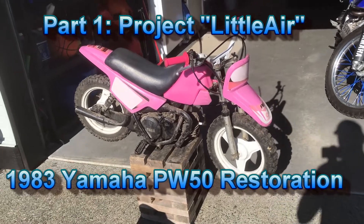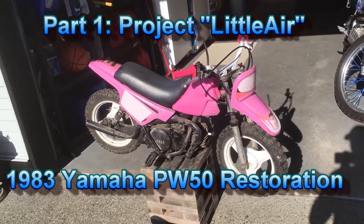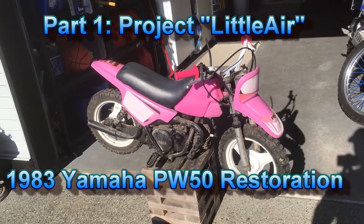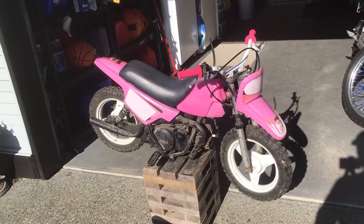Hey guys, welcome back to the channel. BigAirZero1 doing a video on my newly purchased PW50. It's a 1983 Yamaha PW50.